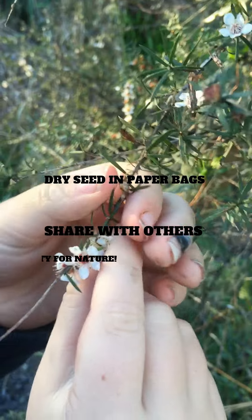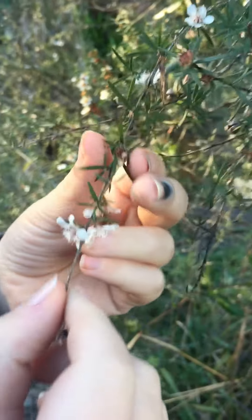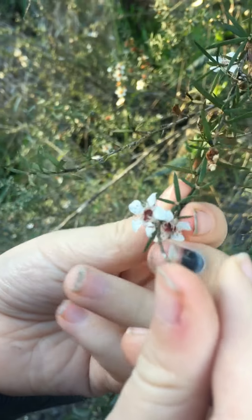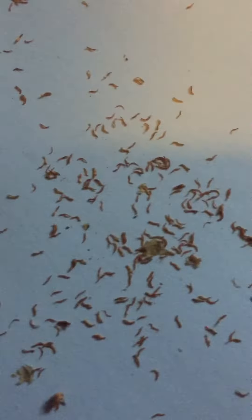That's what the flowers look like and you could use them for arts and crafts and all that cool stuff, but they look really pretty. These are the actual seeds.